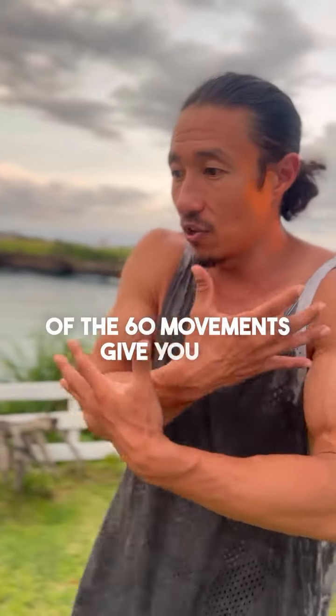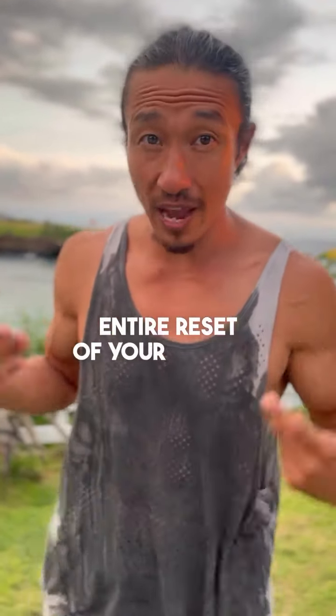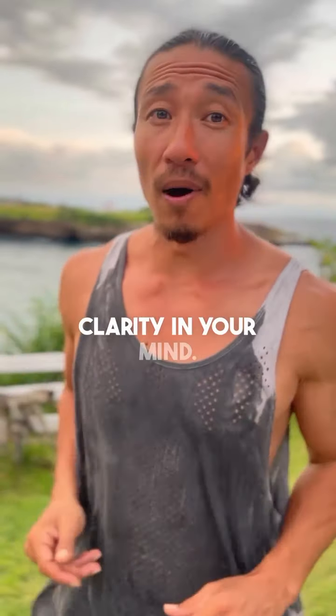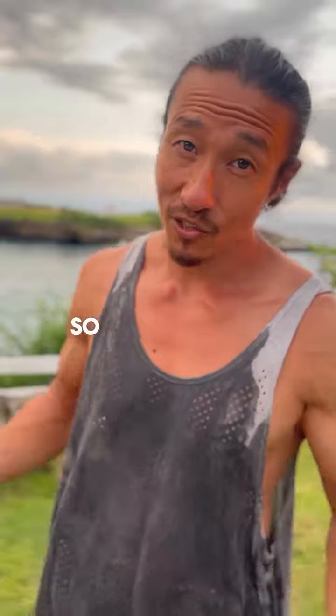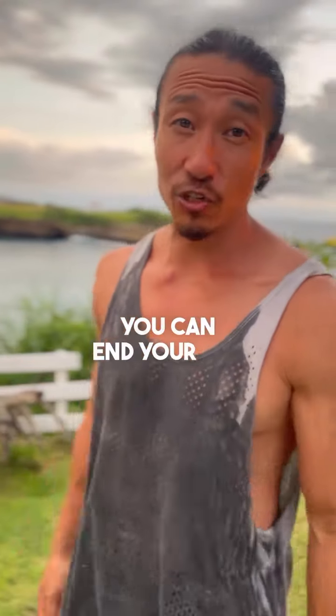Combined with the rest of the 60 movements, you get an entire reset of your energy and clarity in your mind. You always end up feeling super peaceful and calm, so you can start your day or end your day nicely.